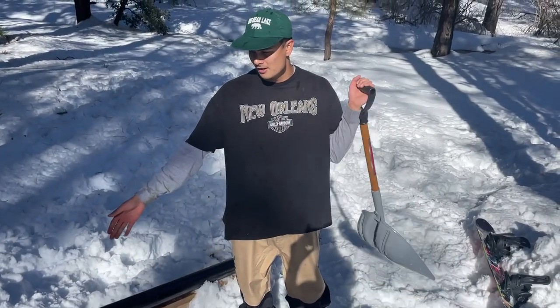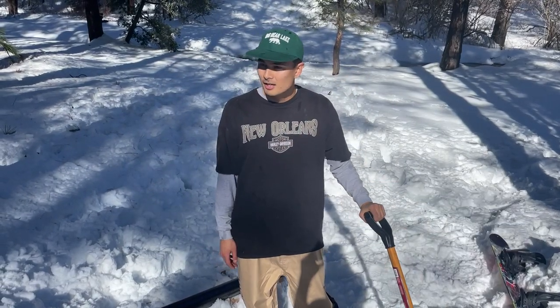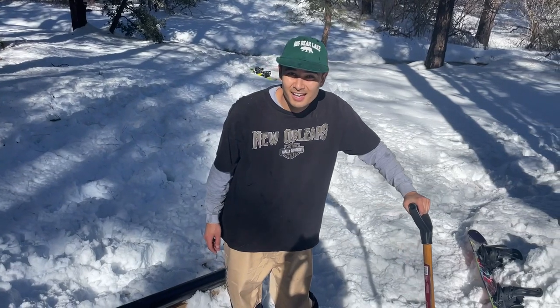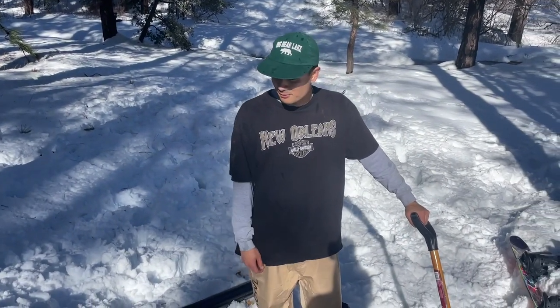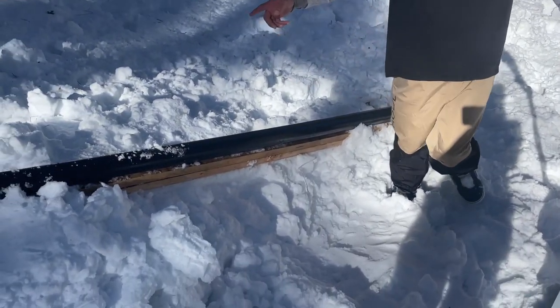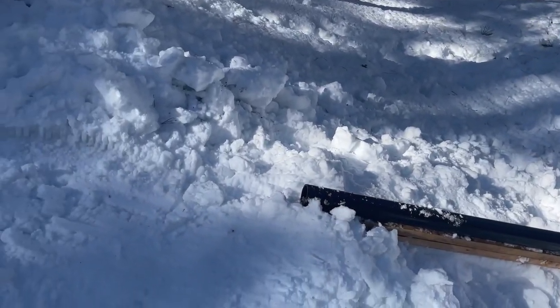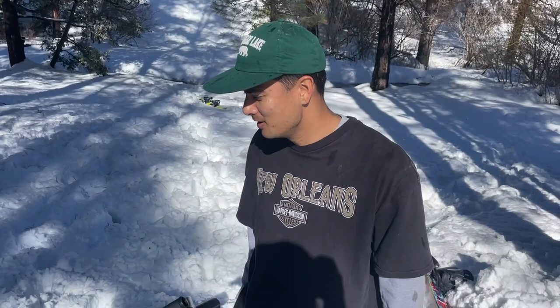So I've got the rail — slash ABS pipe, PVC, whatever you want to call it — right here. We found a spot on the hill. This is 20 minutes of manifestation and shoveling to get this happening. Put the rail here with a little bit of a lift to get on it, and I'm just trying to clear out the powder because it's super powder. We bought a shovel, we bought a rake — park crew is here to get the park sorted for everybody.